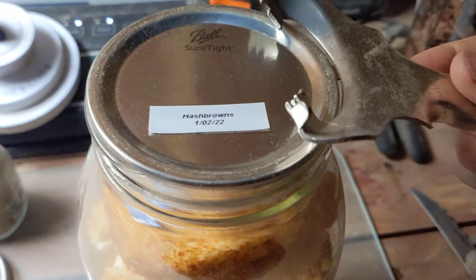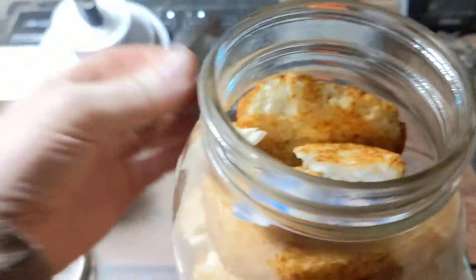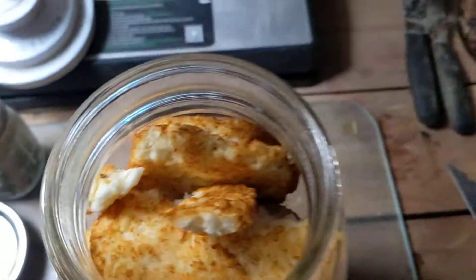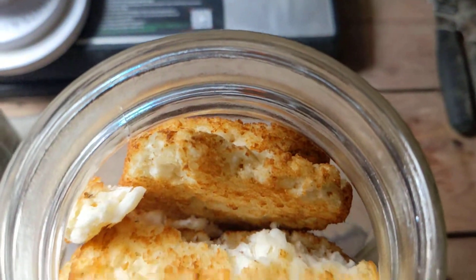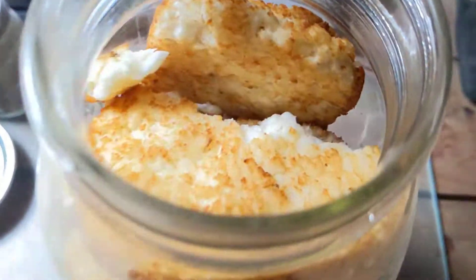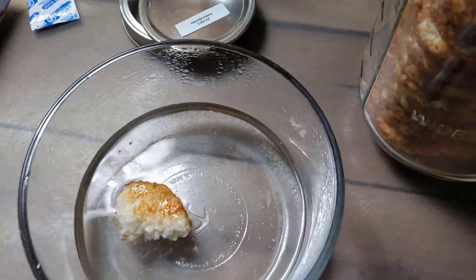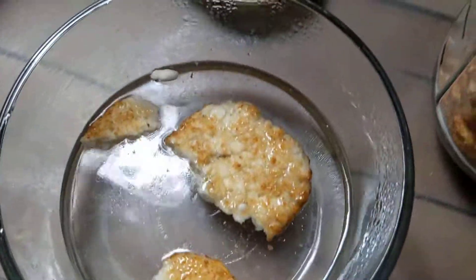My trusty little tool — I love this thing. Pull that out of there, it's useless now. They still smell fine. I'm going to use a jar of some piping hot liquid to reconstitute these in.